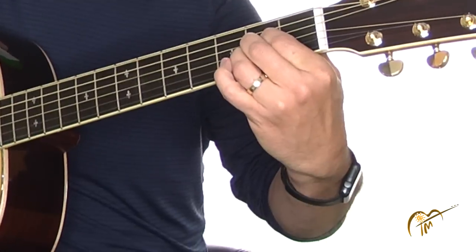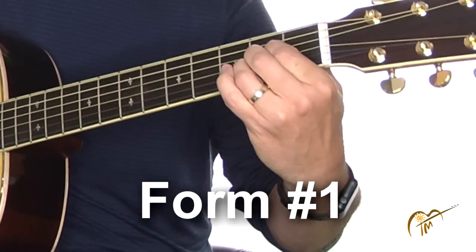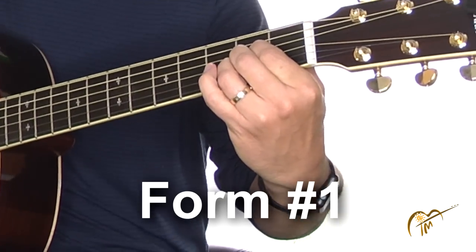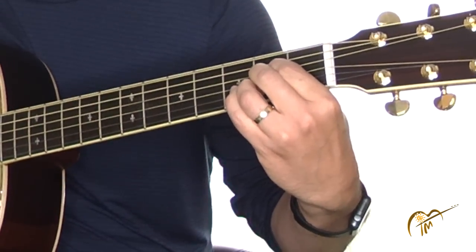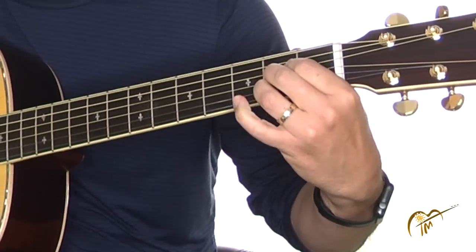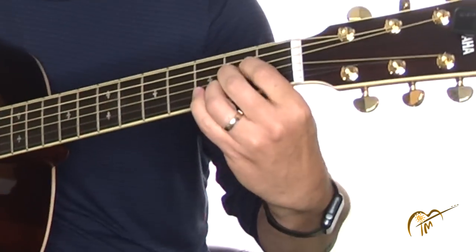Let's start off with the most basic form of the A — that's the three-finger form. Take a look at my left hand: it's the first finger, second finger, and third finger all on that second fret. Now when you see this in a chord chart it usually looks like they're straight across, but they're not. My first finger is actually quite a bit away from the fret, second finger a little bit away, and the third finger right up there on the fret. They're angled down like this, almost 45 degrees.